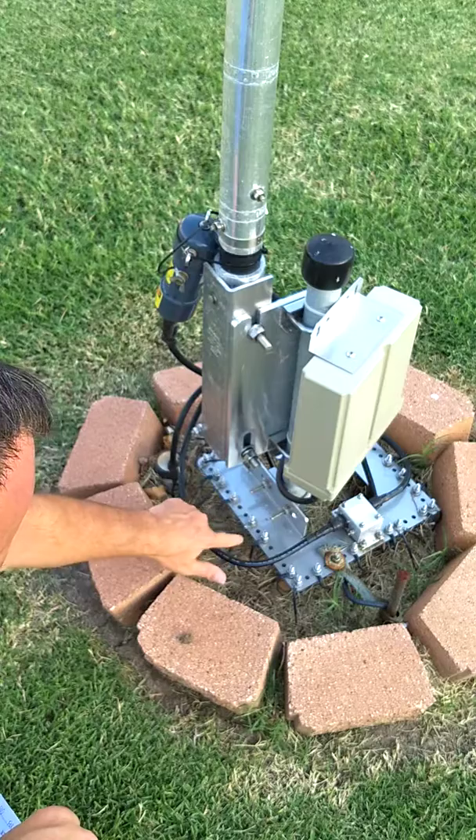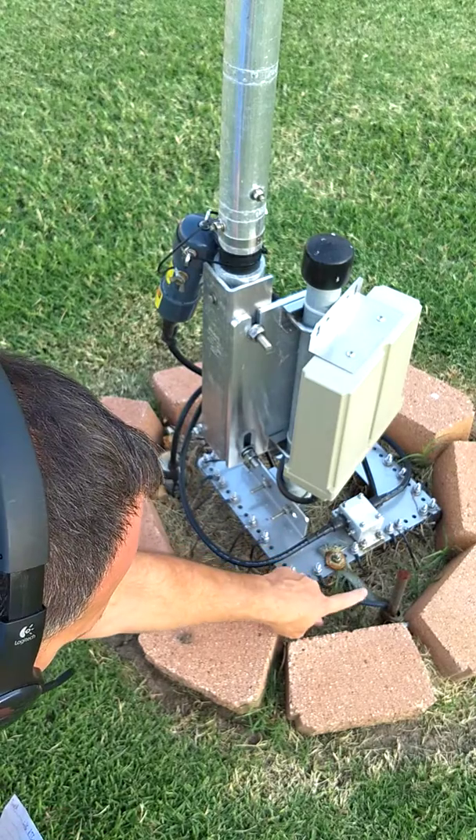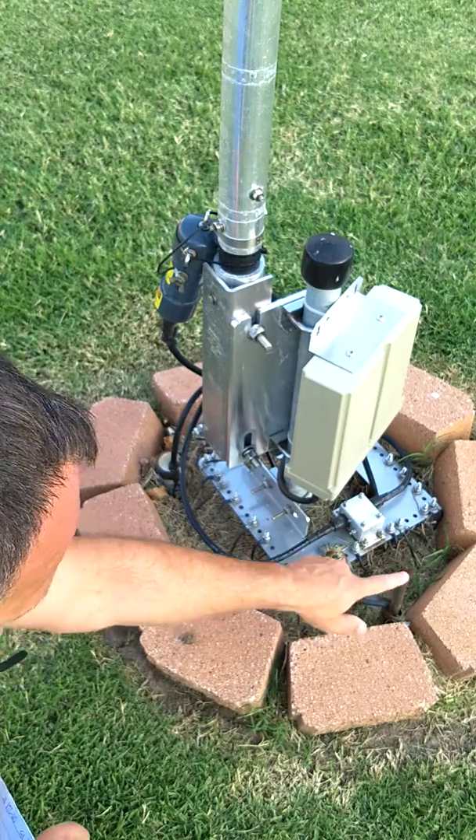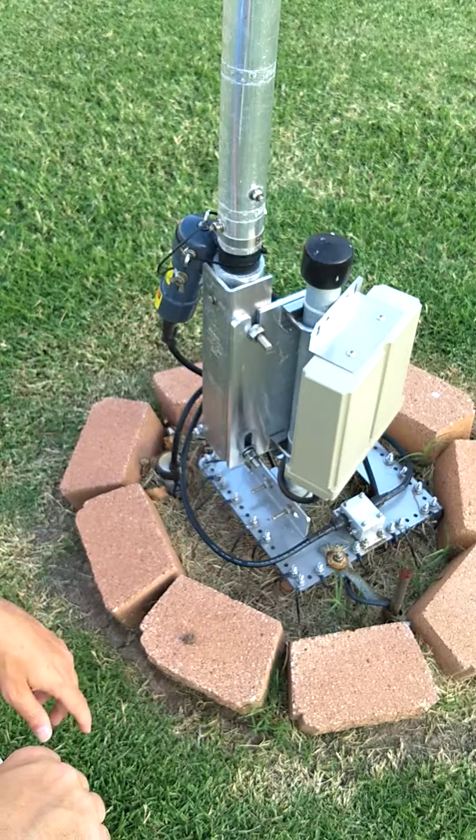Here you see the radials — lots and lots of radials. Here you see a good ground strap and a good actual ground. This is a 10-foot grounding rod that I've pounded into the ground.